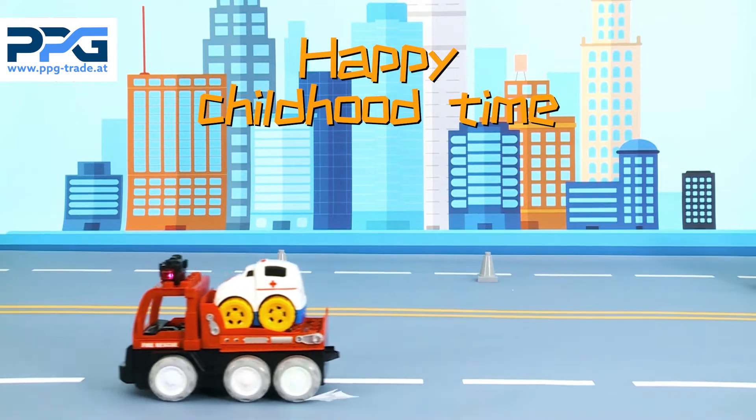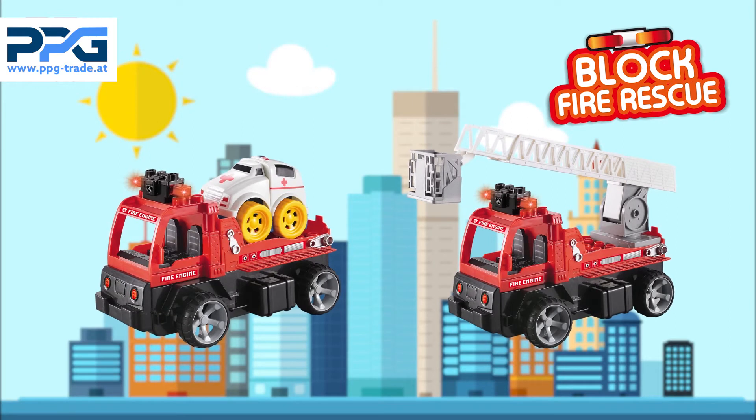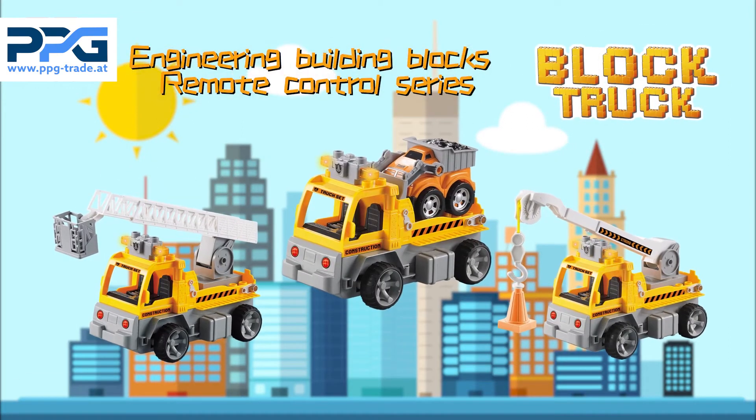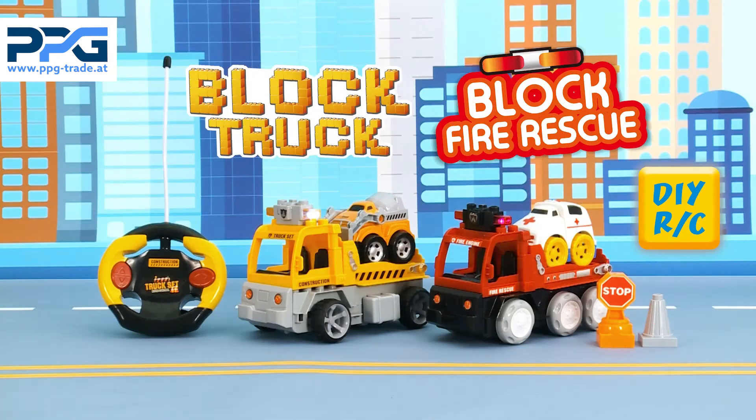For this cool truck, there were three ways for playing: remote control, bump and go driving, or slide. Set high block trucks — your happy childhood toys!